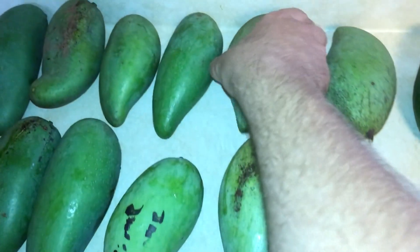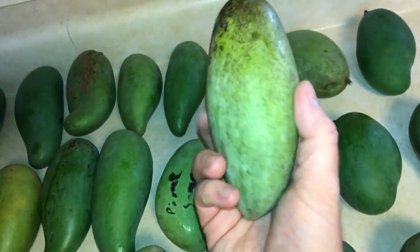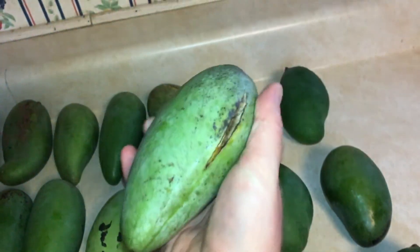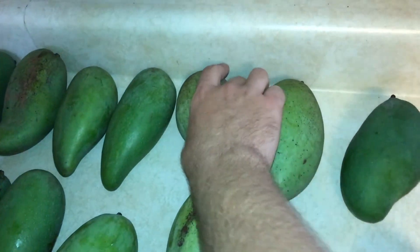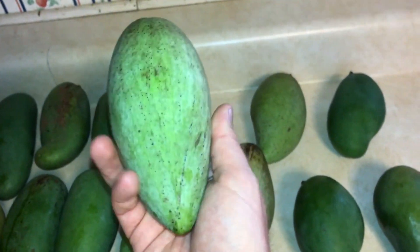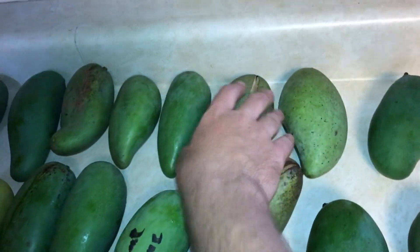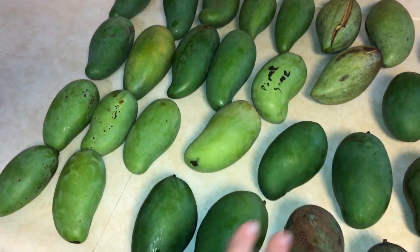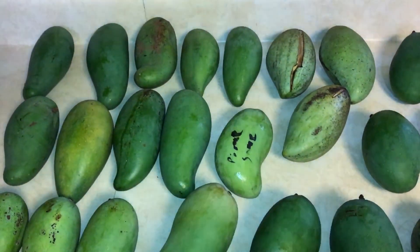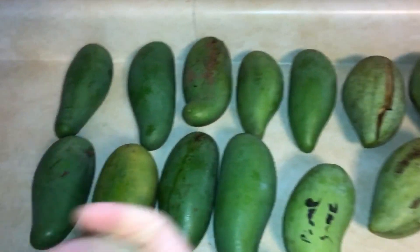I got a few of these for free. As you can see, this is cracked — actually all three of these Namduk Mai mangoes are all cracked. This is a very popular variety in Thailand. They're also sometimes grown commercially in Ecuador. Very sweet when ripe, very very good mango — smooth. Most of these Thai mangoes have a very smooth texture, not many fibers that get stuck in your teeth, and they have generally small seeds.